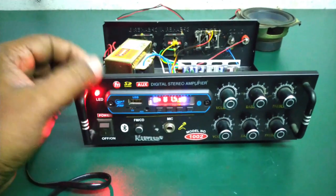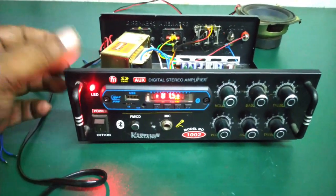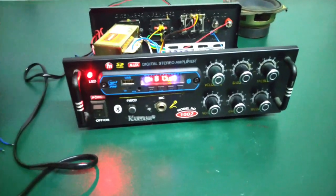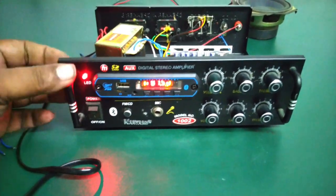The power indicator is on. Friends, please see this video, comment, and subscribe to the channel. Thank you for watching.